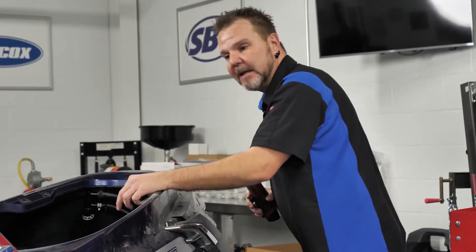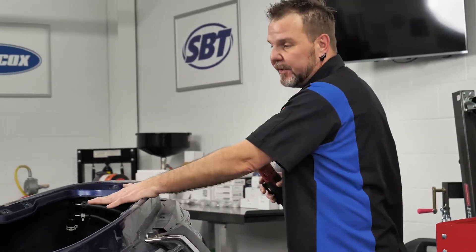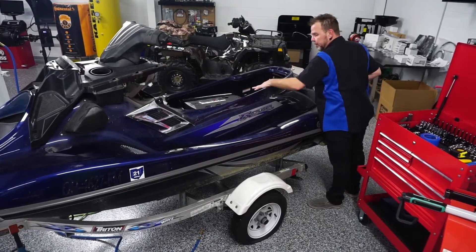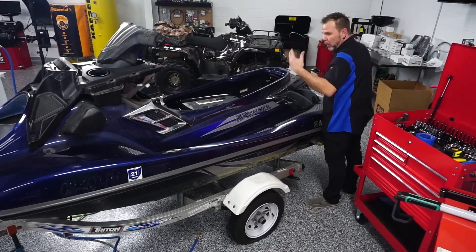This also opens up the engine area a little bit. You don't actually need to remove the panels to service the engine on this, other than that crossbar I just took off. I'm just going ahead and prepping this for what's coming down the road.